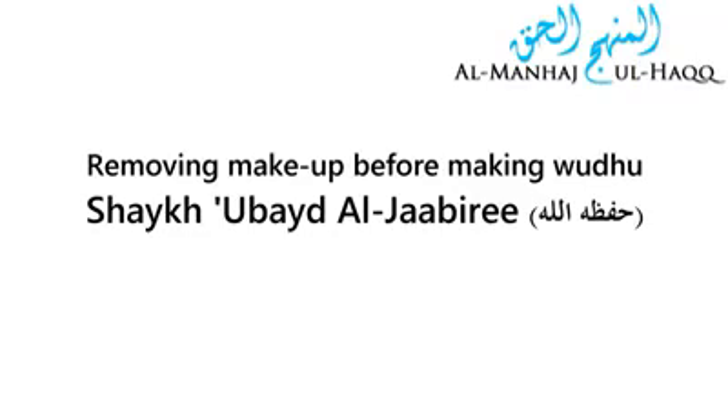Or is it upon her to actually remove all of the makeup altogether before she makes the wudu? Within the rulings of wudu, the correct wudu is addressed.